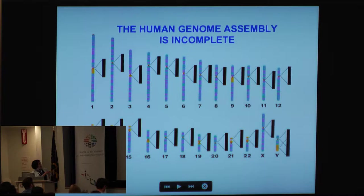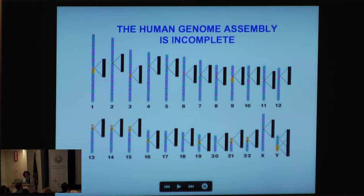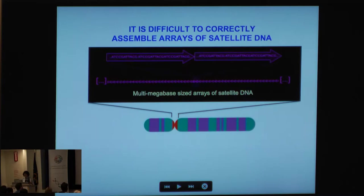As we've already heard from a number of talks this morning, the human genome is incomplete. When I say incomplete, it has these large multi-megabase gaps that exist at every pericentromeric and centromeric region in the human genome. Before you begin to engineer a genome, you must complete it — this is the prequel to the HGP.